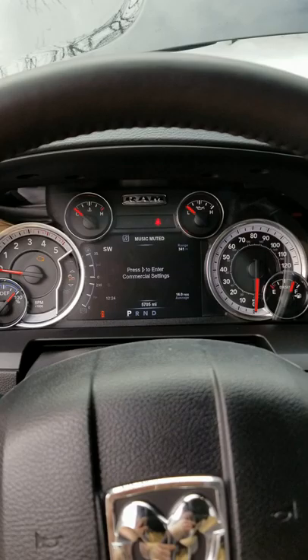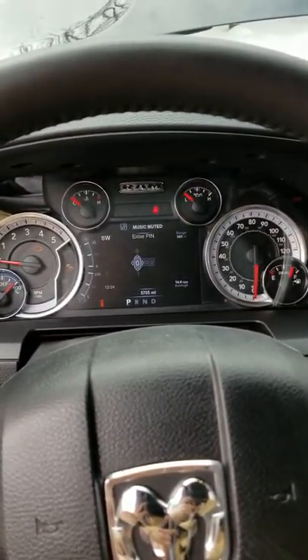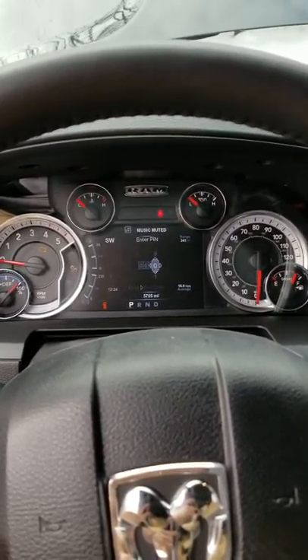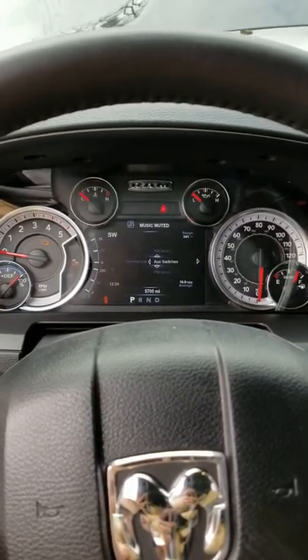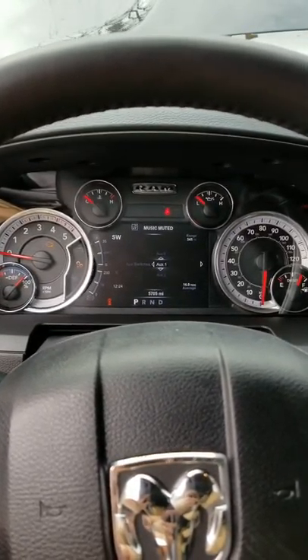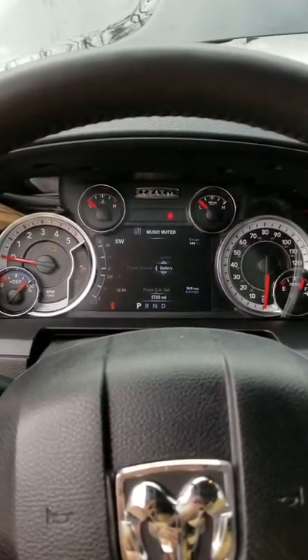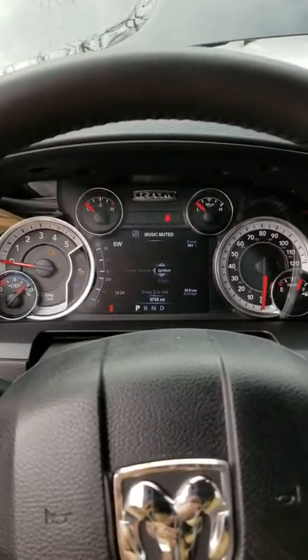In here you go to your commercial settings and you might get prompted for a PIN — I did, it was 0000 by default. If not, you have to go to the dealer and have them reset it for you. You've got auxiliary switches. I have this right now plugged into one, and you can either have it be battery fed or ignition fed.